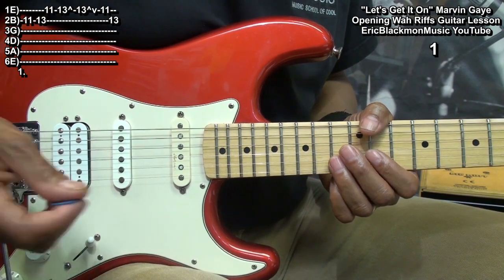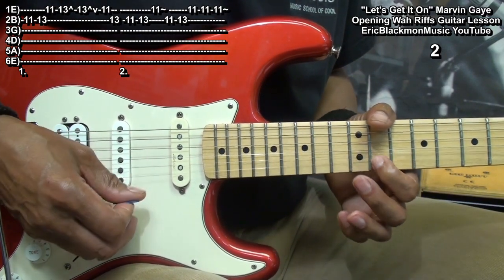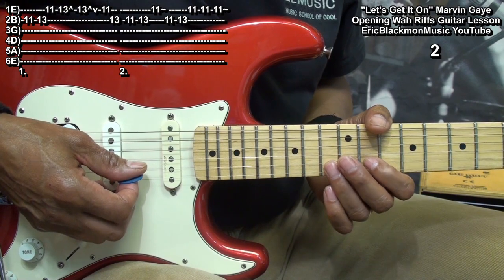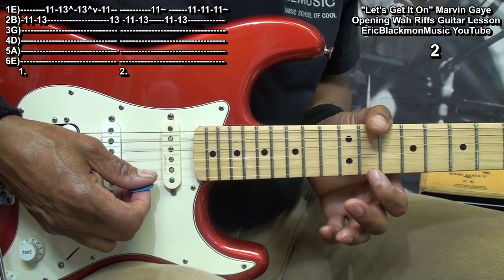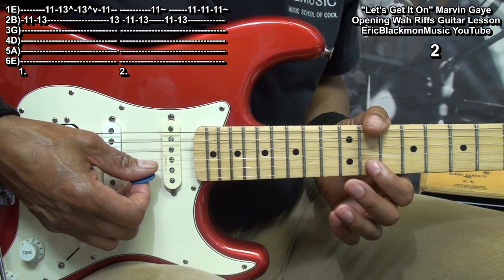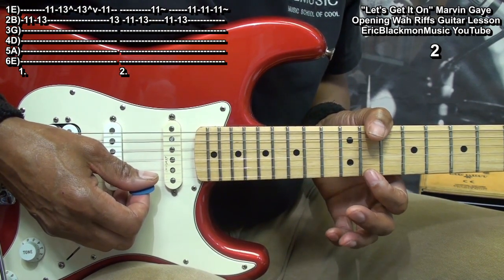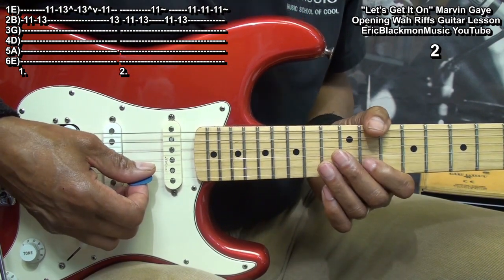For riff 2, we'll play this. We'll start at fret 11 on the B string going to 13, and then fret 11 on the high E with vibrato. Back to fret 11 and 13 on the B string, and then fret 11 three times on the high E.